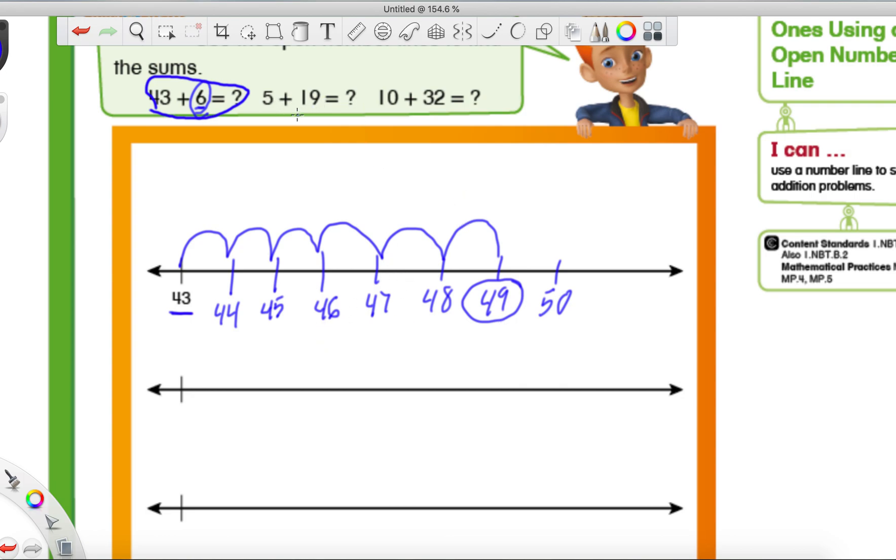For the next one, we have to figure out which number to start with on our own — they didn't give us one to start with. Our next problem is 5 plus 19. Which number should we start with — the tiny little 5 or the big 19? It's going to be that big 19.